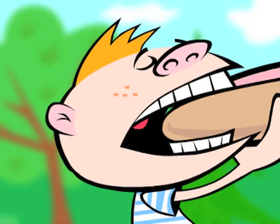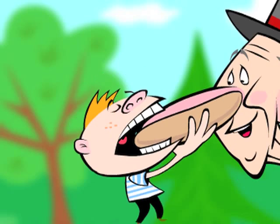Oh, boy! Ooh, that hurts! That ain't the right hot dog!